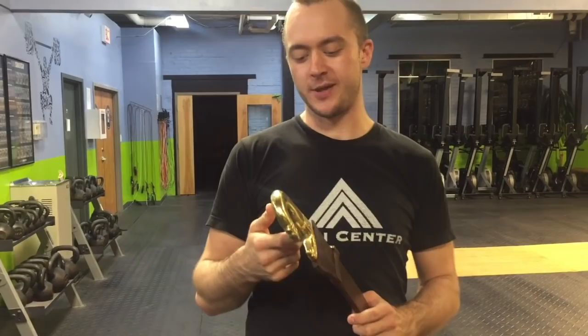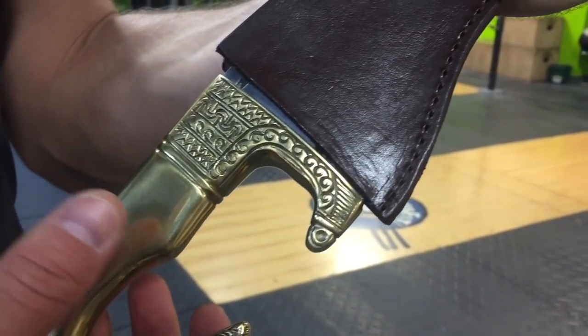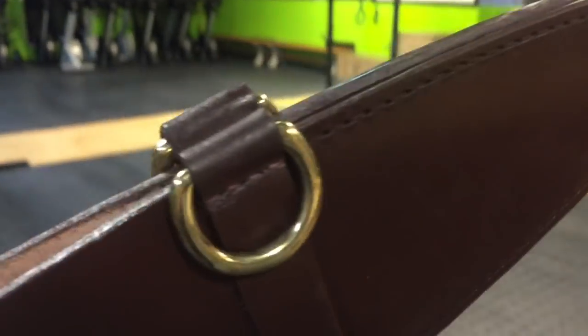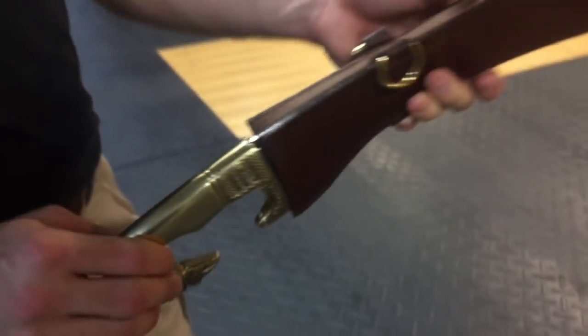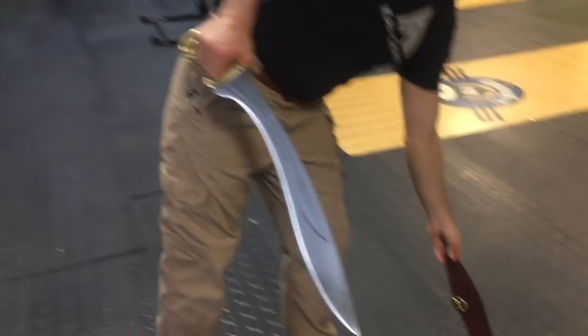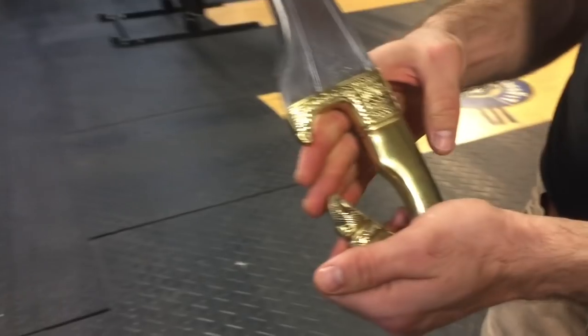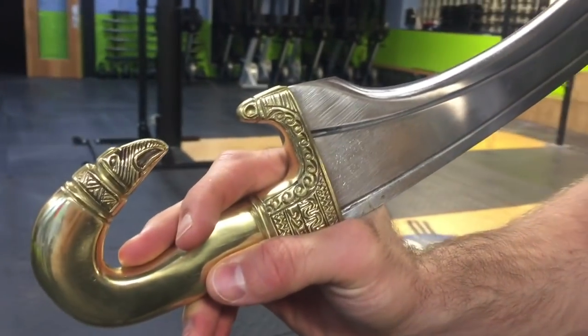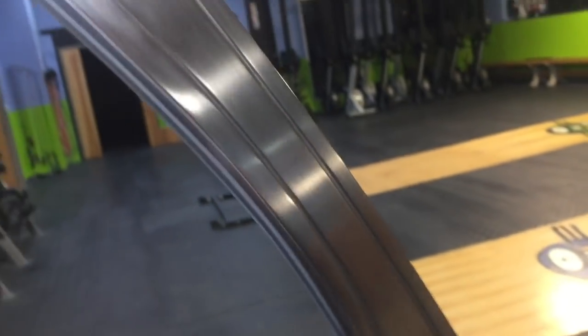It just happens to match the scabbard. From here, let's go ahead and take some close-up looks at it, some specs, and then we'll pan in the cut testing. Let's get to it. Alright, let's pan in the cut testing and see what this Spanish Falcata can do.